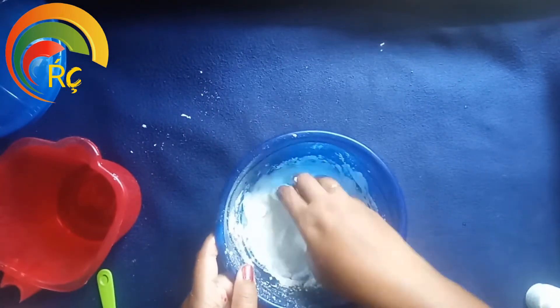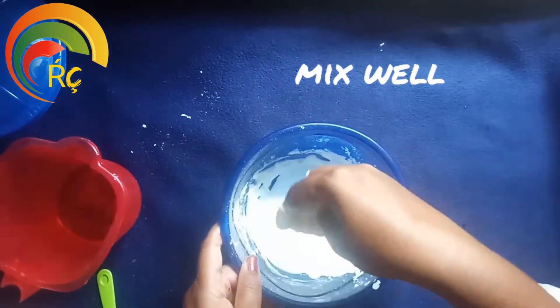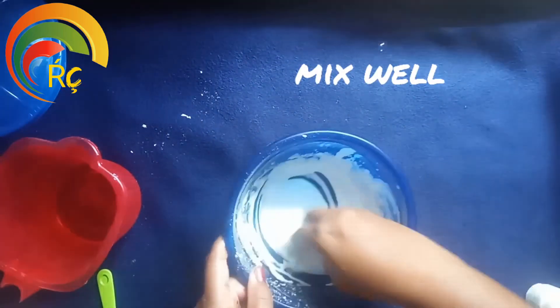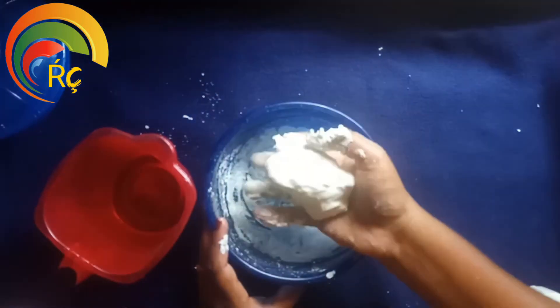If you add some water, you can add some water. You can add some water. Mix it well. Let's mix it well.